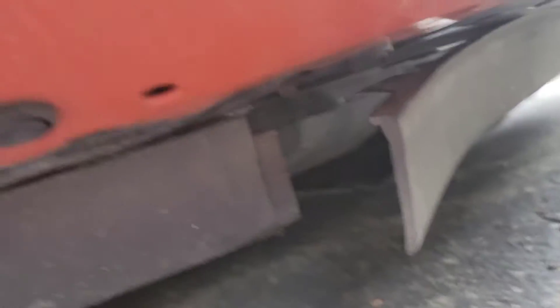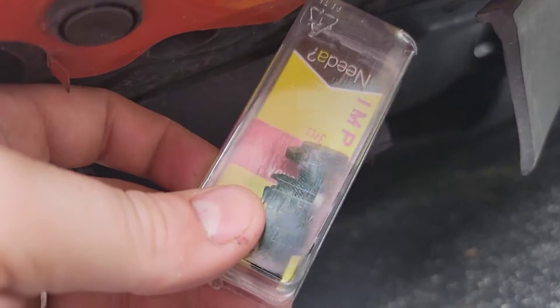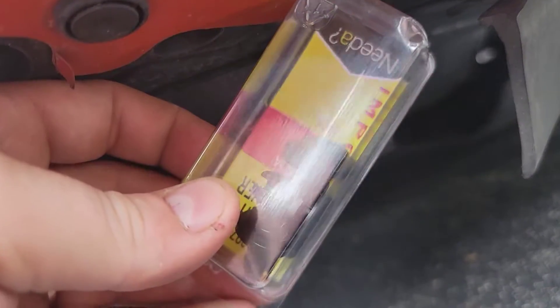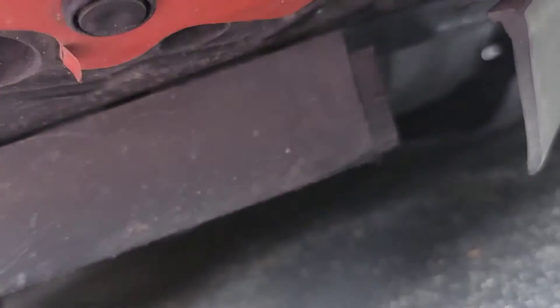Alright, so this part should be real easy — basically you just pop it in there and then push the little button on the end and it shouldn't come back out. I couldn't hardly film under there pushing the thing in, but I got it in and it's good to go. Hit the like button and subscribe — I'll see you back here for the next video.